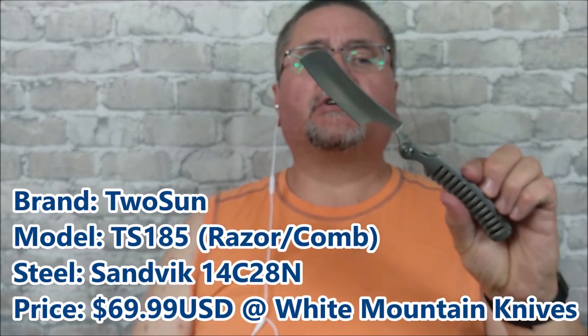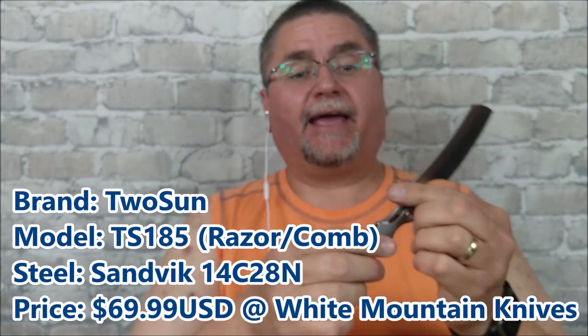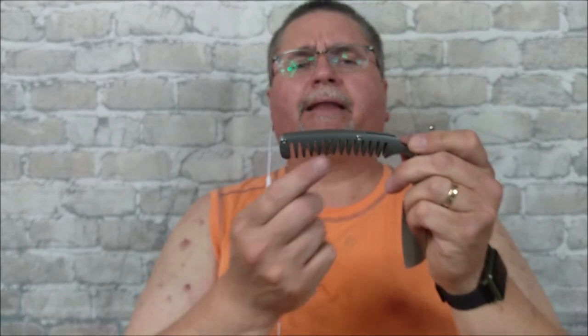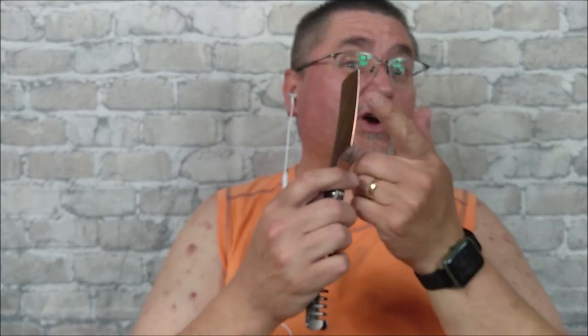This is the Tucson TS-185 Razor. We've got Sandvik 14C28N stainless steel blade and a TC4 titanium handle. It's got a back spacer in there. And they call this a comb, but for guys like me it really doesn't make much of a difference. I'm sure there's certain hair types that could benefit from a comb like this, but for most parts I think that's more of a gimmick end, and this is the working end.